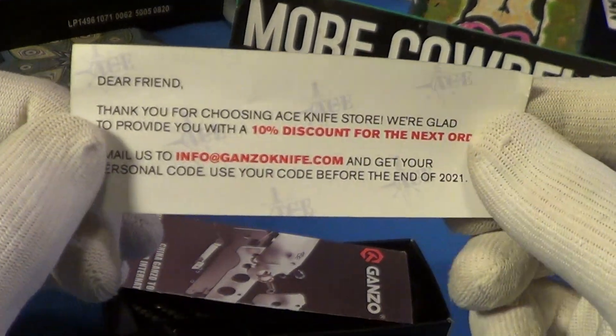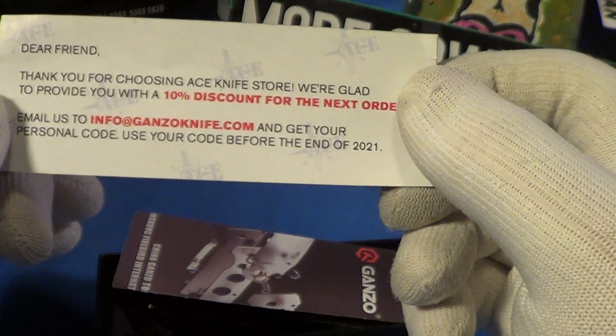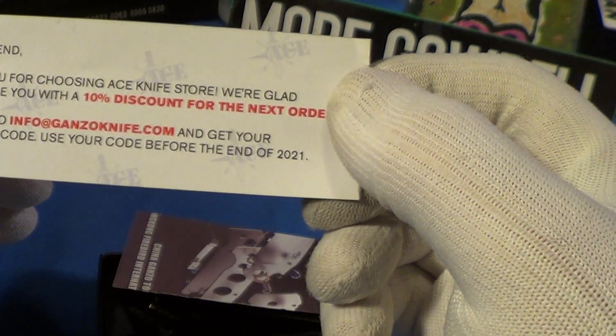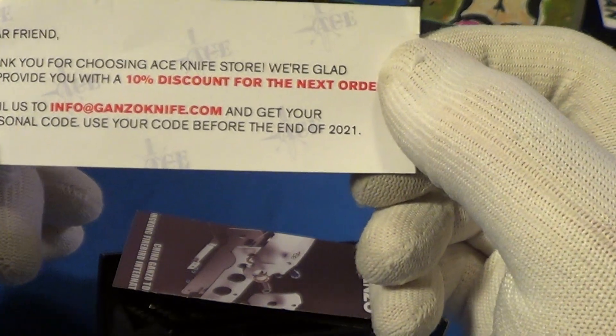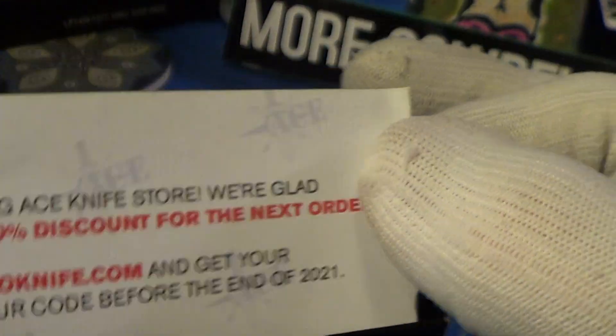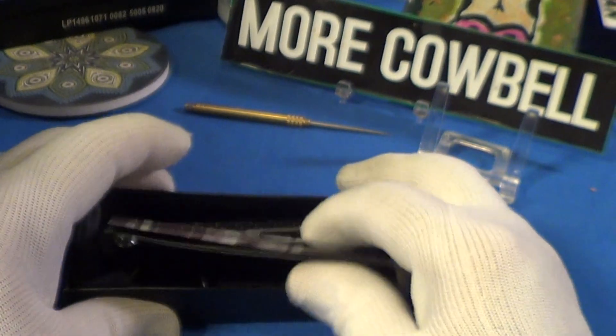There's a nice little coupon that says 'thank you for choosing the Ace Knife Store — email us at info to get your personal code to use before the end of 2021.' I guess I'm out of luck on that one.